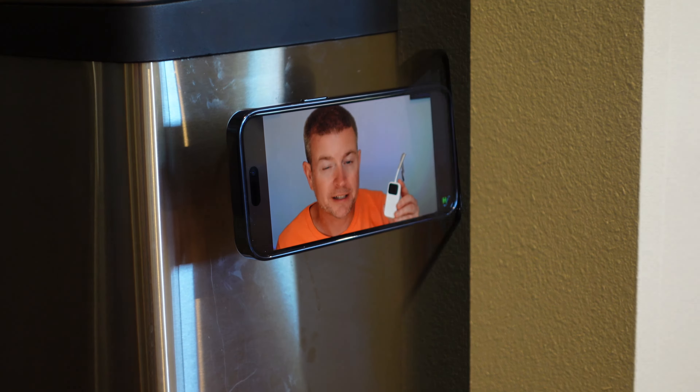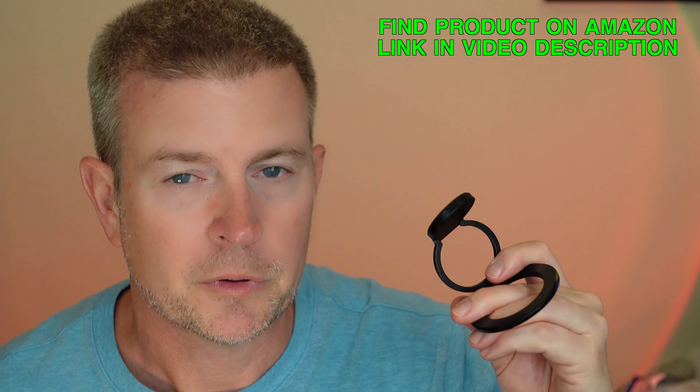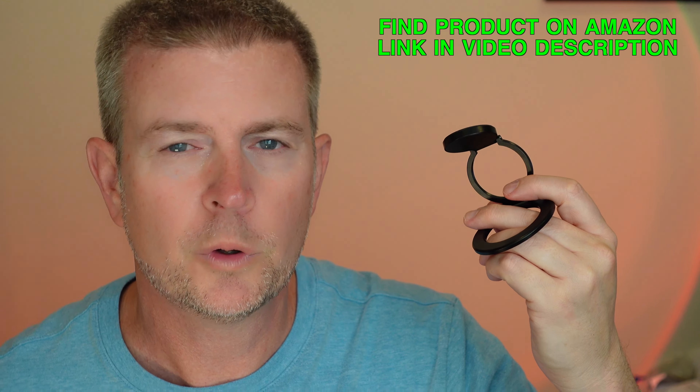It is MagSafe compatible — for iPhones equipped with MagSafe — or you can use it with any device using the included magnetic ring that they include in the box. If you attach that to the device or to a case, then you can use it with that as well.